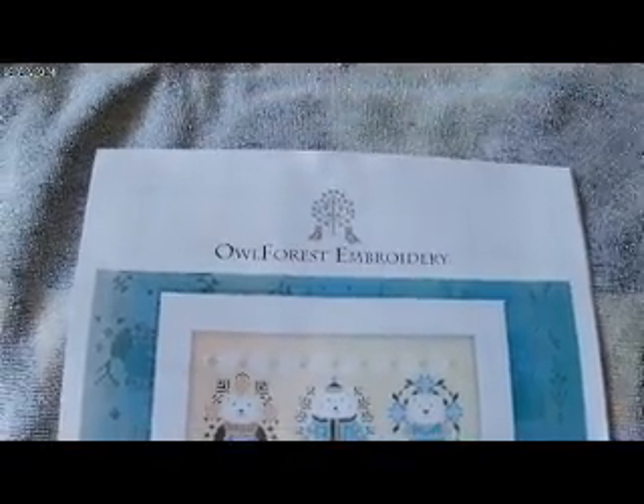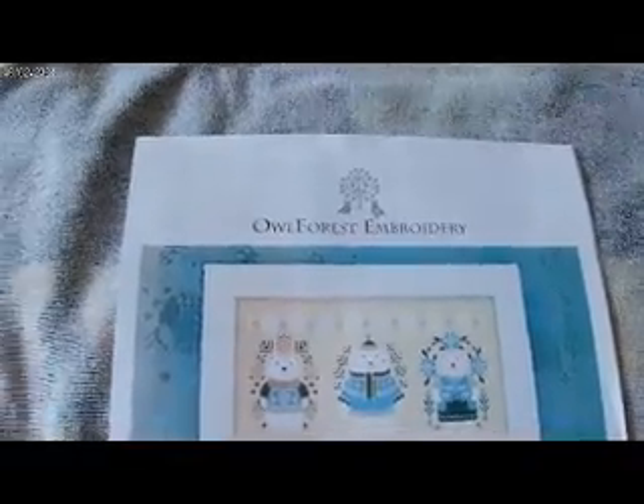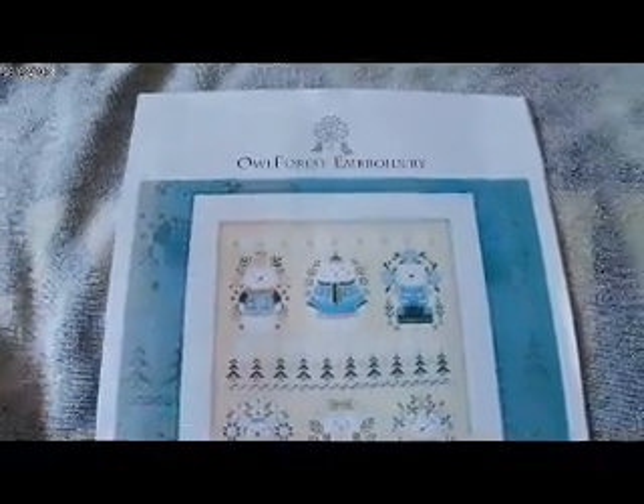Hello everyone, I'm Kelly. The prompt today for Stitch the Summer Olympics for the 8th of August is weightlifting. Stitch something you can't wait to work on.